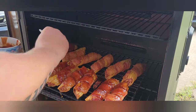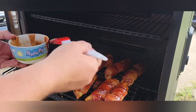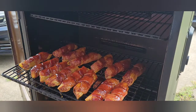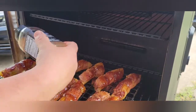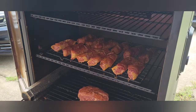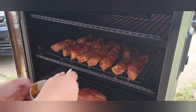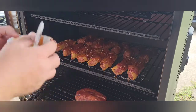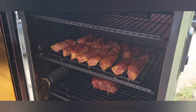I'm going to hit this with a little more rub. Just in case you were wondering, I did take an internal temp of these and they're sitting right at 160-170 degrees. Here's our little pork goodness — kind of a meatloaf thing. I'm going to give this a little barbecue as well. Let that firm up for another five minutes, then we'll get it cut and give it a taste test.